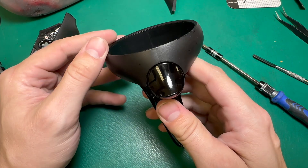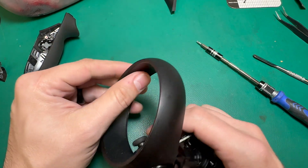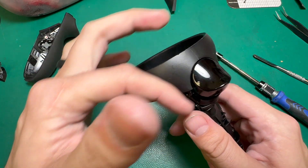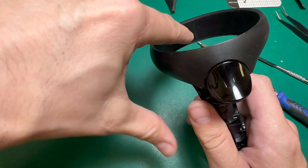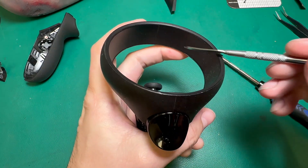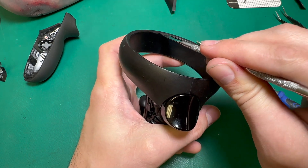This next step is kind of a pain, and this is why a lot of people don't repair these — and a lot of people who do repair them don't like repairing them, self-included. In order to get this ring off, because it's all one big piece and there's no break in the middle like with the Quest 2 rings, this portion of the interior of the ring actually has to separate. I'm going to take my pry tool and get it in here to leverage this out.